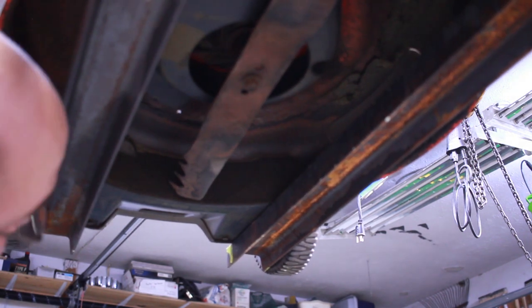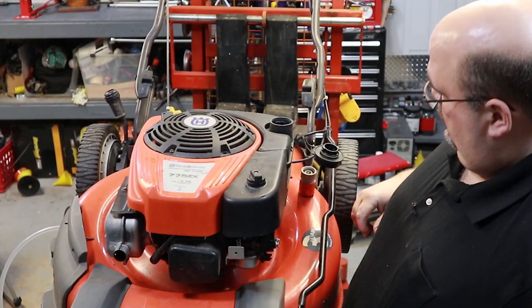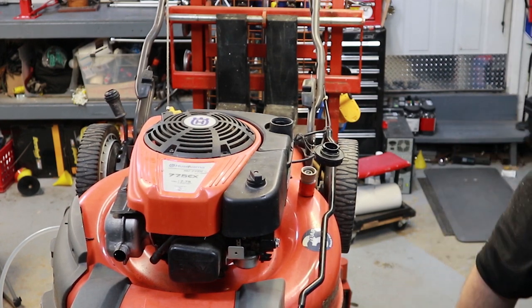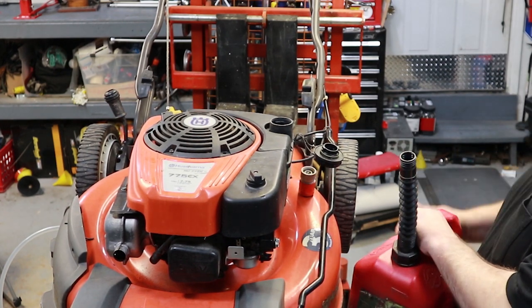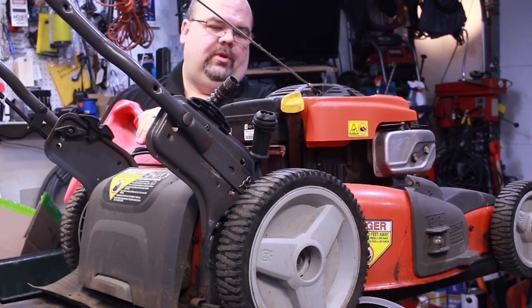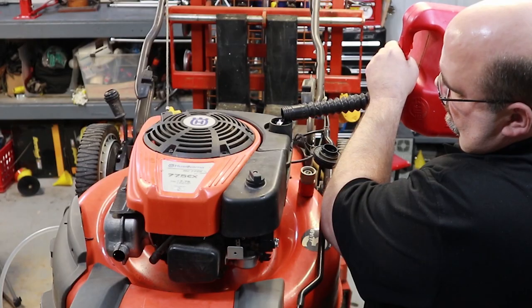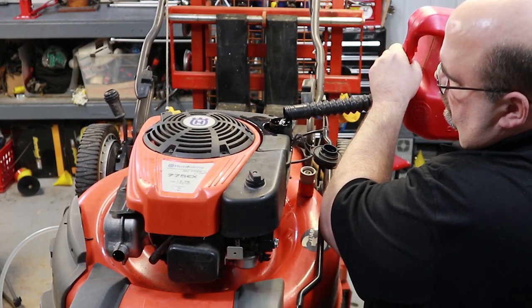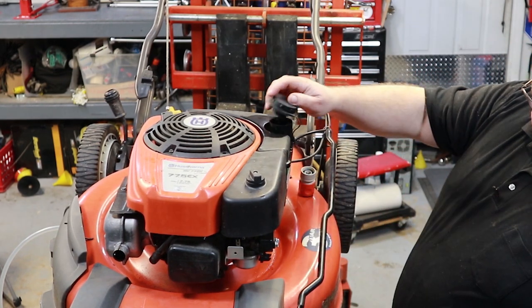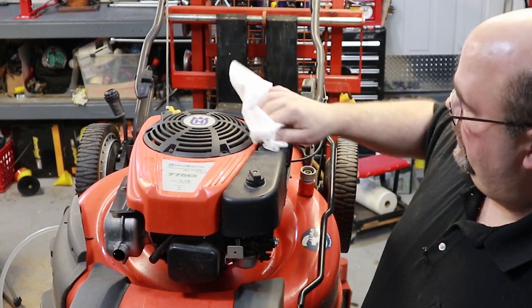Once you get that on there, get it all good and tight, and put your spark plug wire back on so you're not wondering why it won't start later. Let's get some fuel in it. One thing I do on fuel for this small engine type stuff is always use ethanol-free gas. You can get it from most tool rental places, or if you're lucky enough to live near an airport, sometimes they'll sell it to you. I'll just put a few ounces in there - no gas pouring out anywhere, so that's a good sign. I'd love to be surprised and find out this carburetor doesn't need to be cleaned.